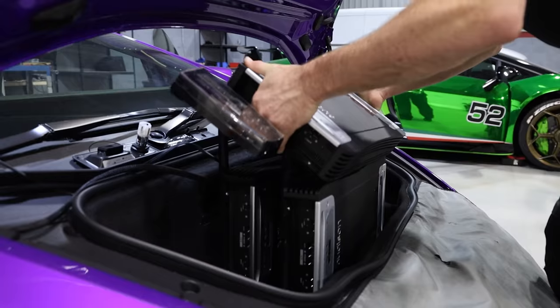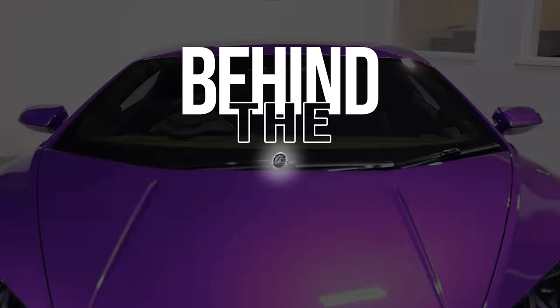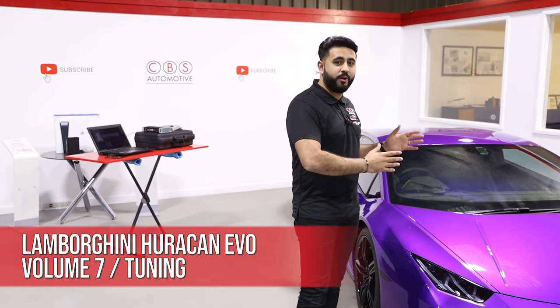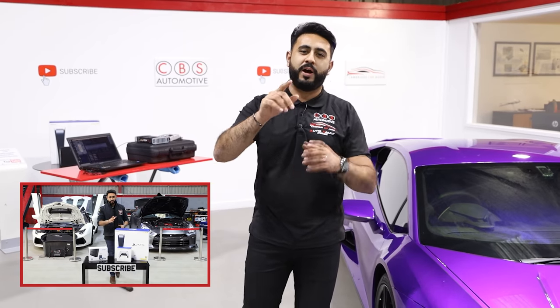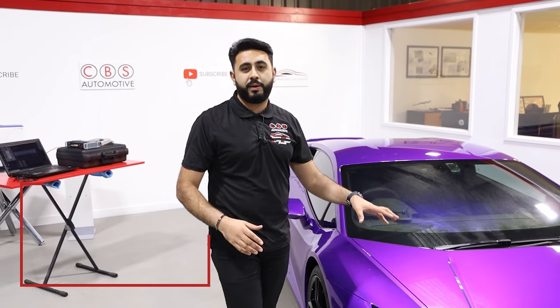Welcome back to our YouTube channel and welcome back to another episode on the absolutely stunning Lamborghini Huracan behind me. Today's video is all about the tuning process on a world-first system we've done - a full Audison Thesis amplification rack in the front with three Audison Thesis amplifiers. Remember in the description below we've got our 10k subscriber competition live, so hit that subscribe button.